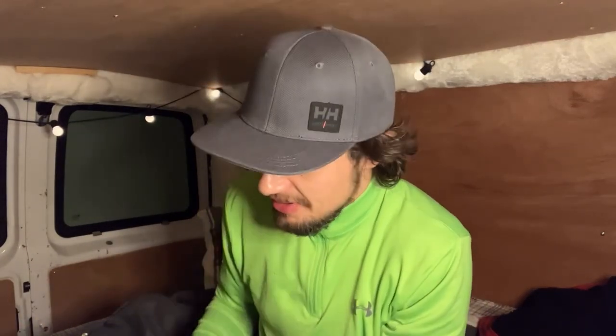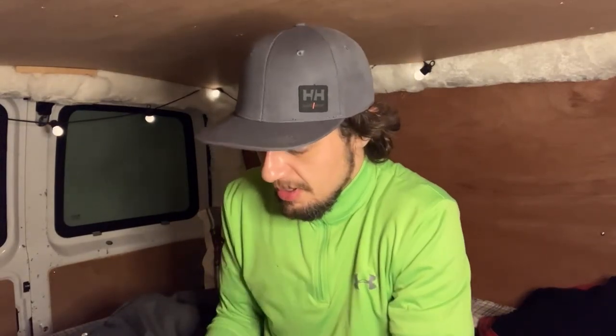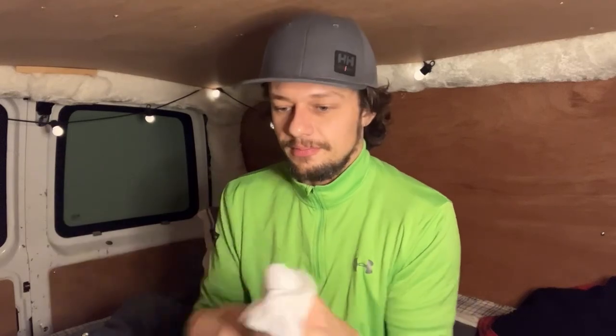Time to try these spicy sushi rolls, but first we have to wash our hands. How do you do that? Baby wipes — a good way to wash your hands if you don't have a sink. Available handily. Grab one of those. Bing, bang, boom. Clean hands.